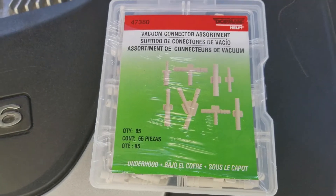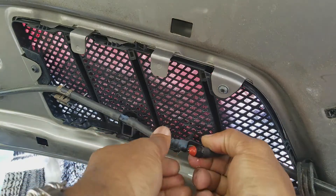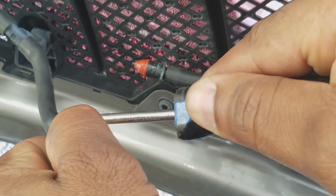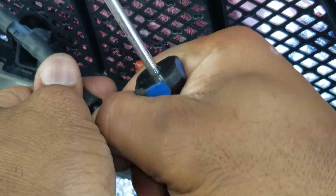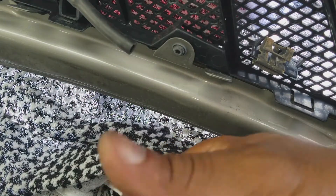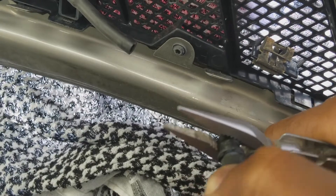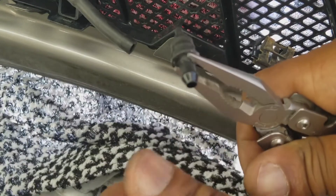I'll have this part number in the description below. So I'm going to just pop this off right here like this — and the damage right here is this crack right here. I'm going to take a needle nose pliers and, without damaging this even though I'm replacing it, pop that off.